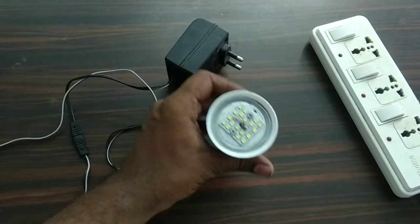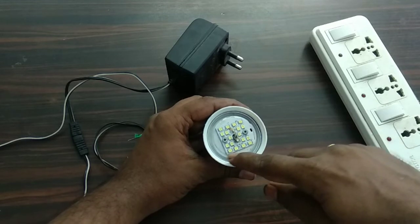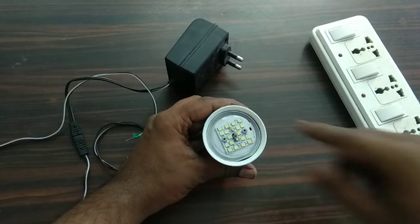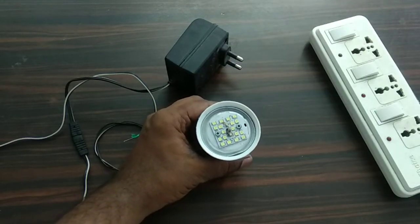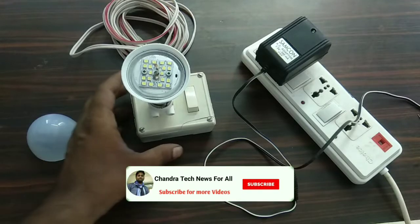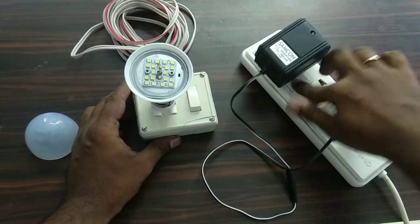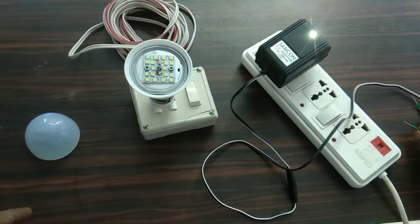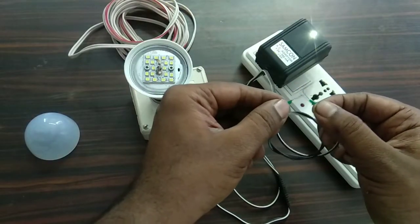This is when I choose to use LED bulbs. Now I need to use these bulbs. So now I'm going to insert this charger and I'm going to power on. I will see the terminals in the same way.